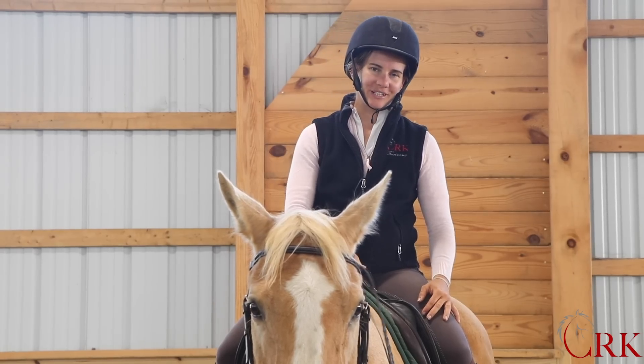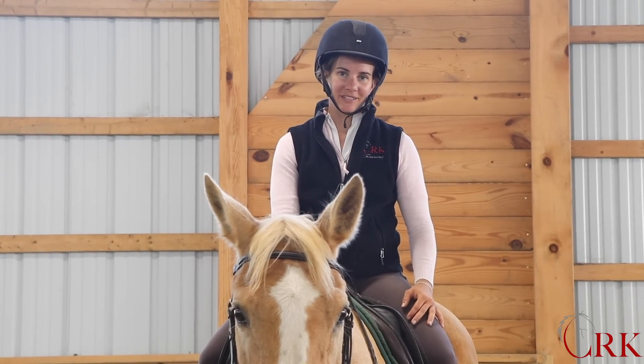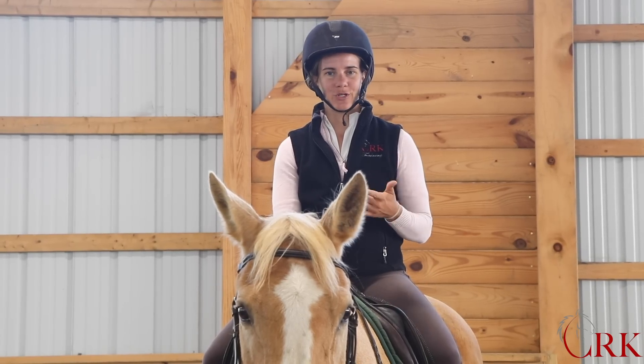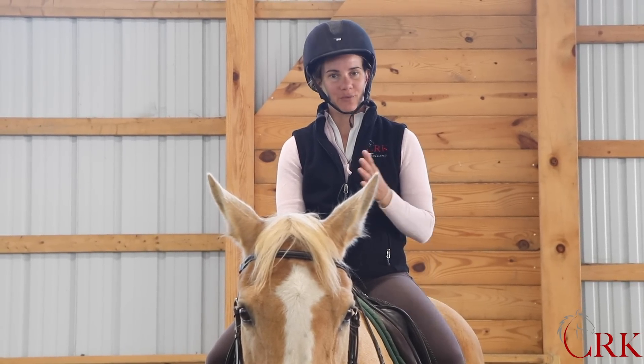I'm Callie. I'm here with Carly. This is one of the school horses here at the farm. And you're watching our weekly show, where I give riding tips, training ideas, and horse care advice. And today we're talking about rising trot.